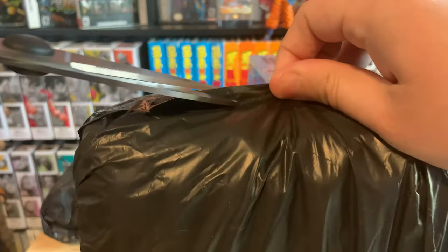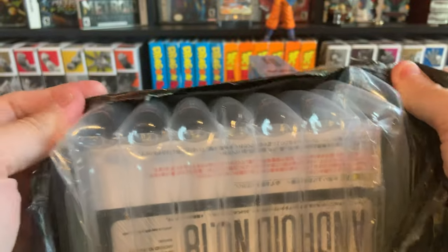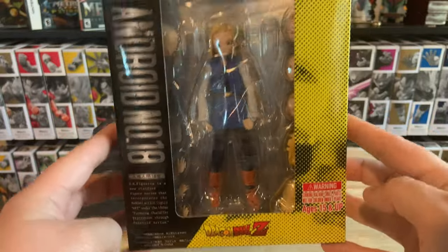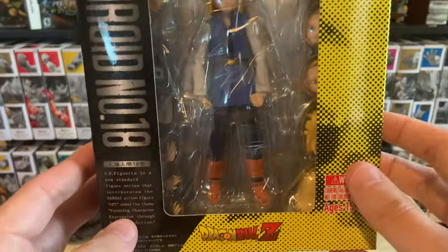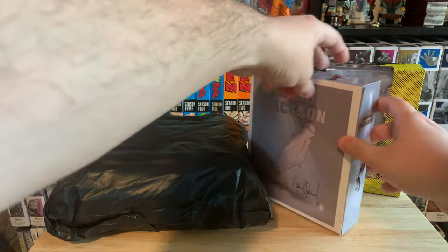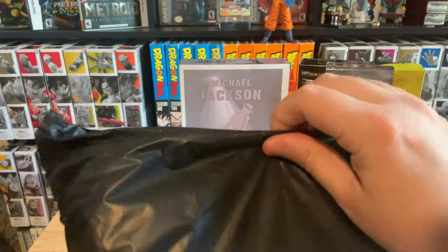I didn't have my knife today so I'm just using scissors. I picked up Android 18 — let me get this off and look at her. We got the Android 18 SH Figuarts; it looks just like the exclusive edition, the Comic-Con special color edition. But look at that eye — that is jacked up. We'll have to open her up in a bit. So we got the girl and then Michael Jackson.